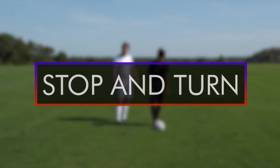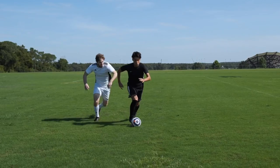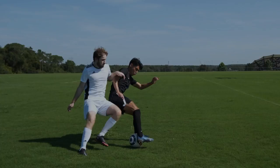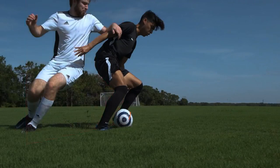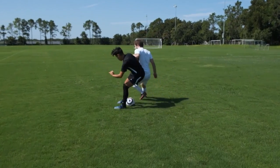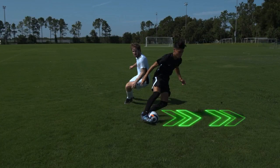The Stop and Turn. When a defender is on your shoulder and trying to get around the front of you, use the inside of your foot to stop the ball, while at the same time turning your body to shield the ball from the defender. Then use the inside of that same foot to drag the ball away from the defender.